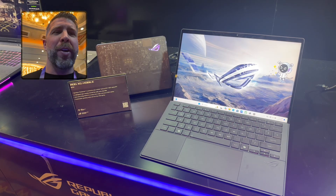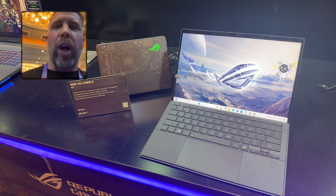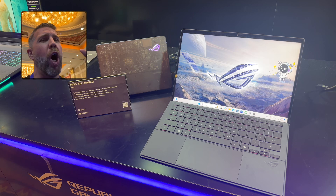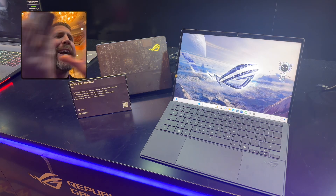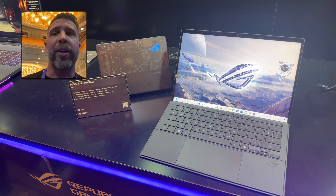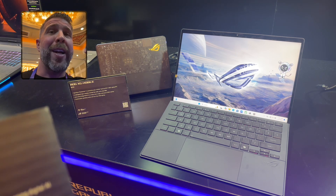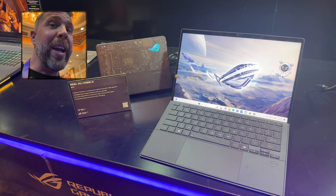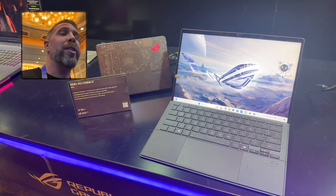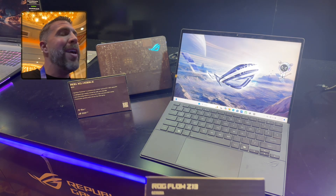What's up and welcome back to another episode of Gizmo Slip Tech. Today we're taking a look at the ASUS ROG Flow Z13 — a tablet that is all-in-one with no Nvidia GPU or Radeon dedicated GPU required. It does have an integrated Radeon GPU, and that integrated GPU is so good it should still be able to play games about as good as an RTX 4050 or 4060.